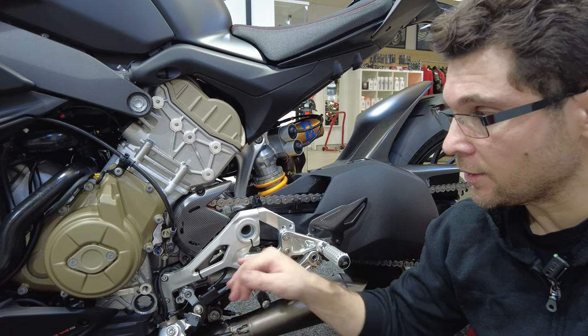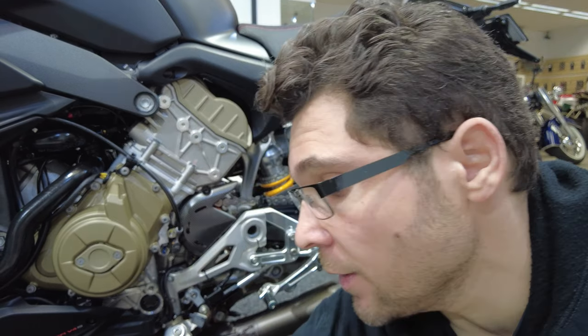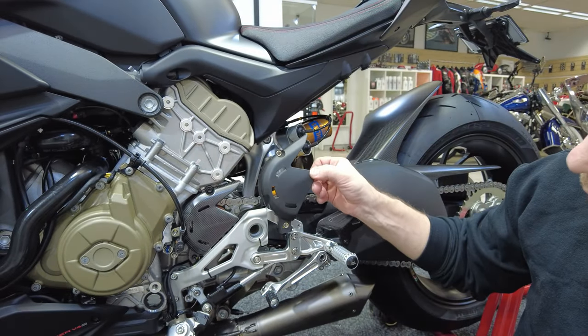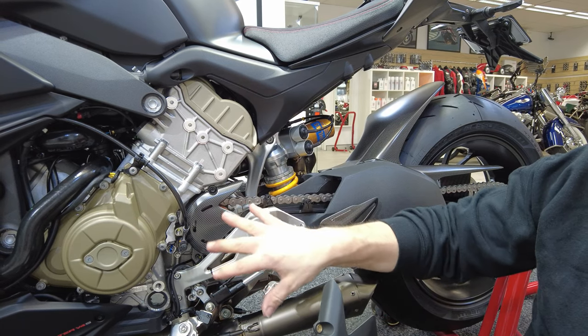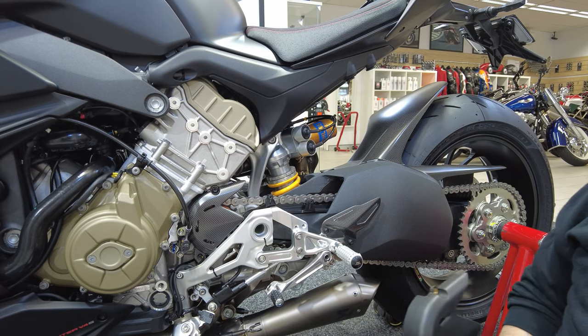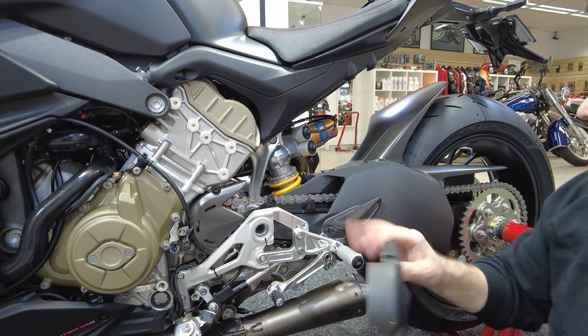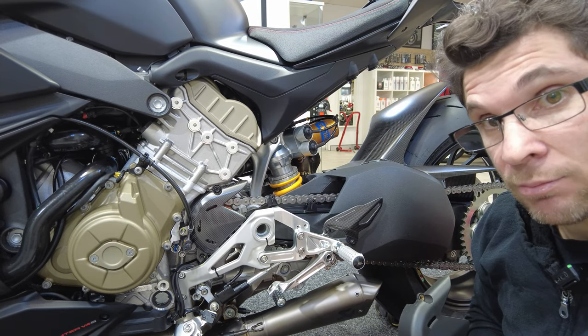It's all been put back together — rear sets are back on, carbon sprocket cover is on instead of the cheap plasticky one. I think it looks really nice. And then when we add the Ducati Performance heel guard and then the swing arm cover, it's going to really look pretty trick as well as the rear guard. That's how it's all done.